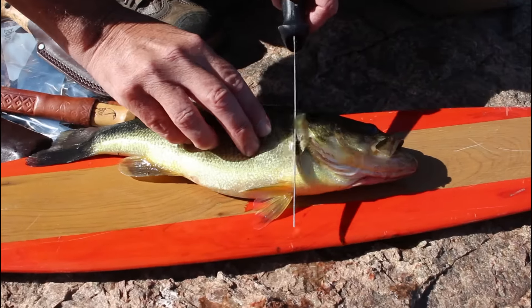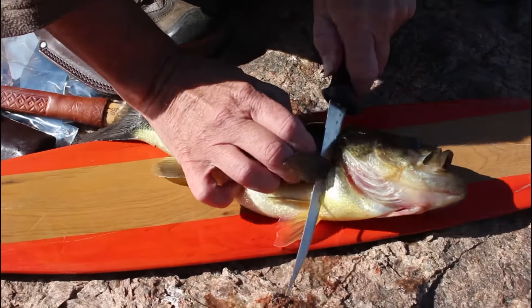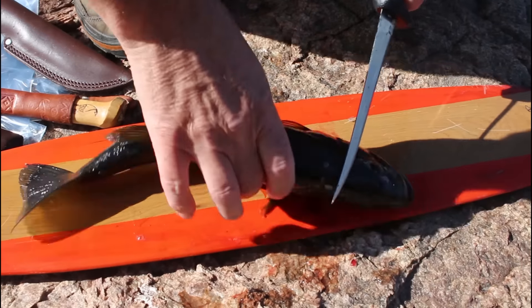Alright, I'm just going to start the first cut. I cut behind this fin right here, which is actually called the pectoral fin. One slice of that. Make sure your knife is sharp. So you've got that slice — flip it over, do the same thing.